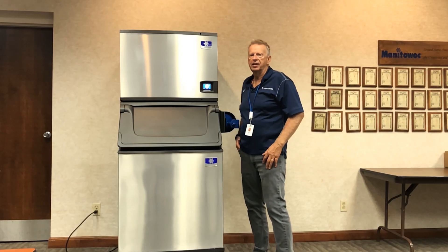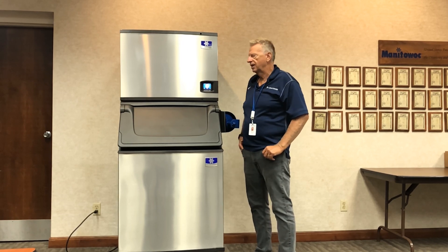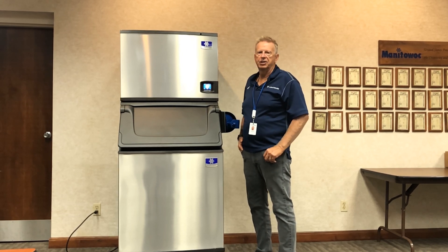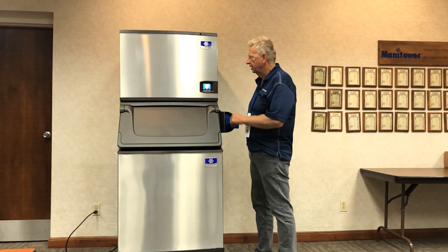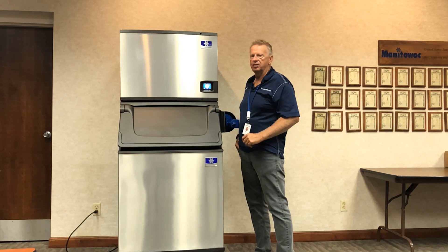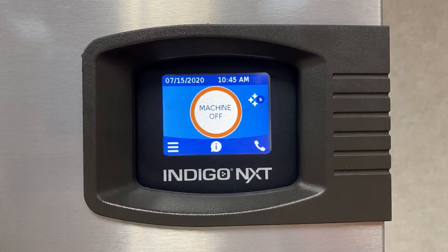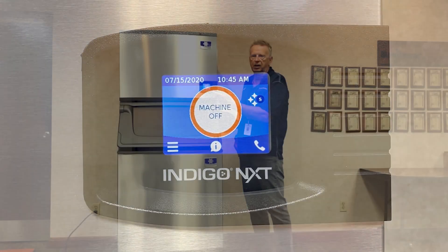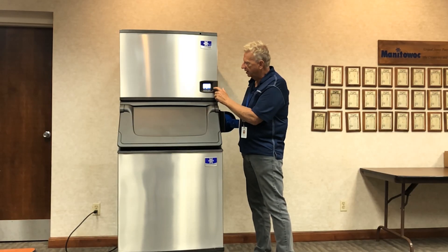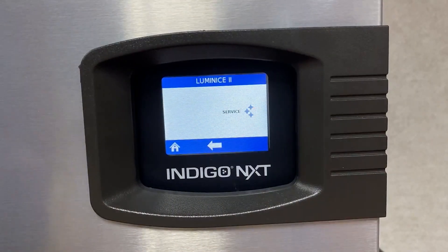One of the great things that separates Indigo Next from all other brands when it comes to sanitation is the integration of Lumin Ice 2 with our easy touch display. You'll see in the display there's a sanitation icon that is shown when the device is operating. When you see the blue icon, you know that it's working properly. If you touch that icon, it will tell you it's normal operation. If that icon was red, it's then time to service the bulb.